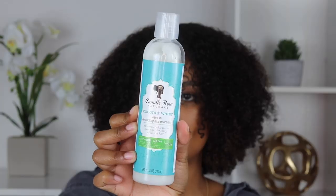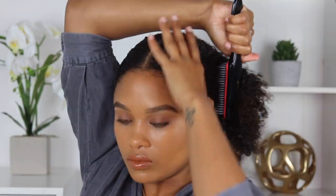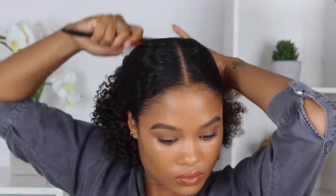For my leave-in conditioner I'm using the Camille Rose Leave-In Detangling Hair Treatment. This middle part of my hair in the back is the most stubborn part, so I'm adding more spray and more product to get it properly detangled. Once everything is all combed out, I'm going to start brushing the hair back, use a smoothing brush to smooth down the edges, and then catch it into a hair tie.